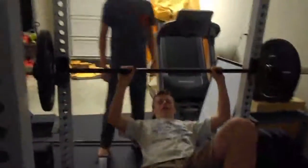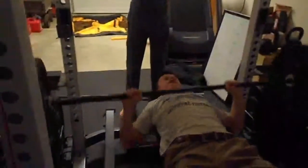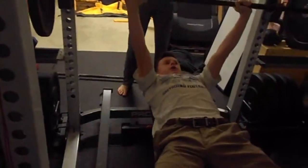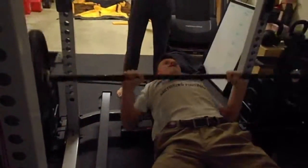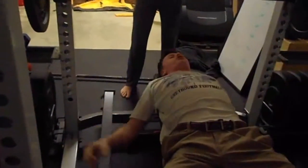We are benching. Pretty rad. Oh, I farted. It stinks, that's kind of gross. After doing the 45s, that feels so light.